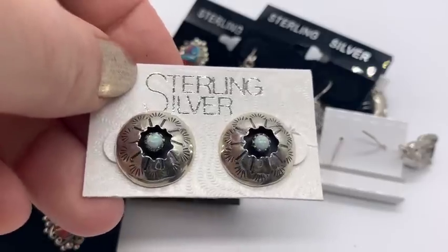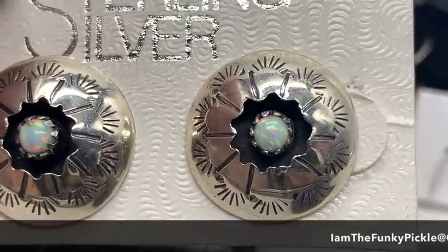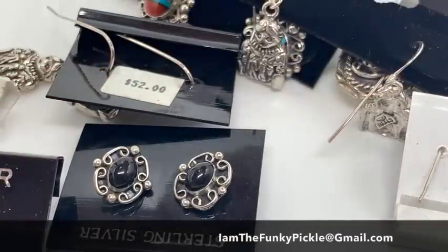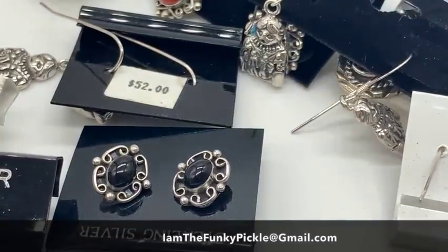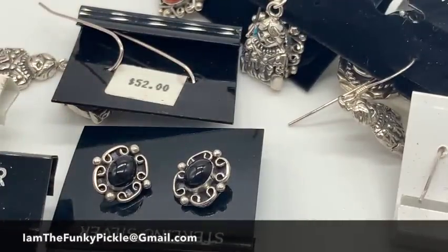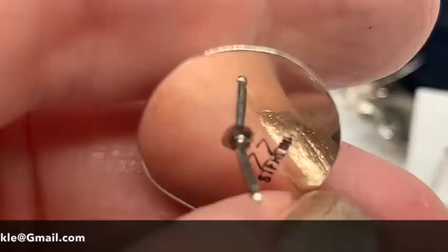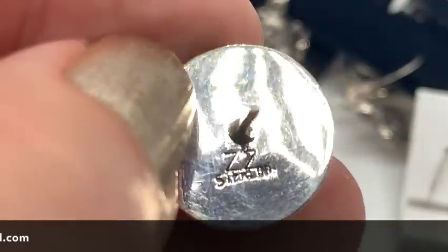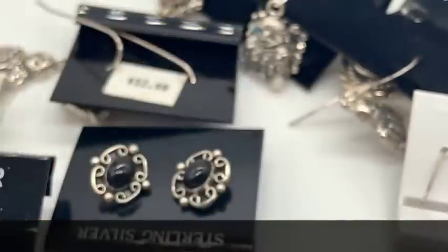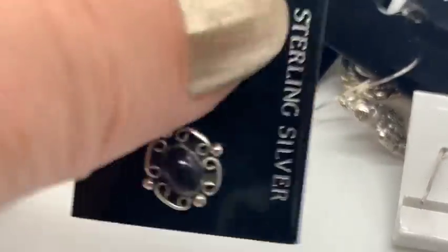My email is iamthefunkypickle@gmail.com if anybody wants a pair. Look at those — what are those, little opals? Super nice. Let's see if these are signed. Sterling. Let's just look at the other one — it might be native. Who are you? ZZ — I actually think I've seen that before. Maybe some of these are better than others, but I think these are really pretty.